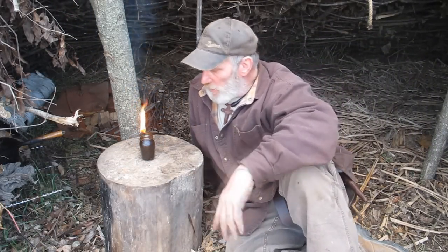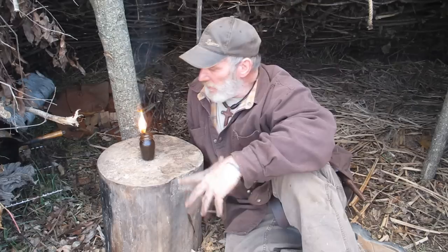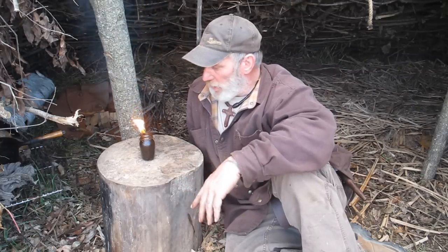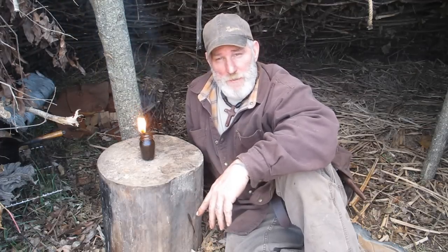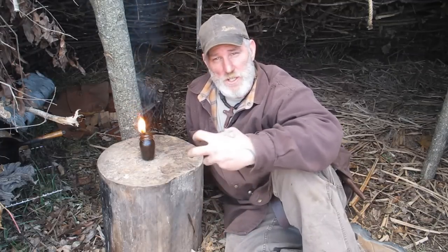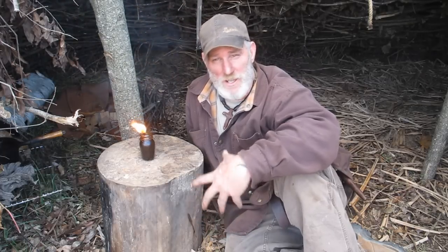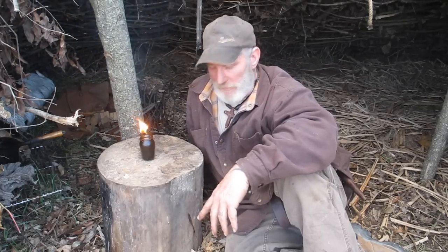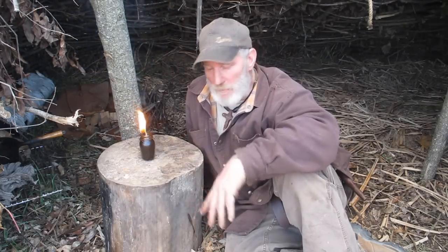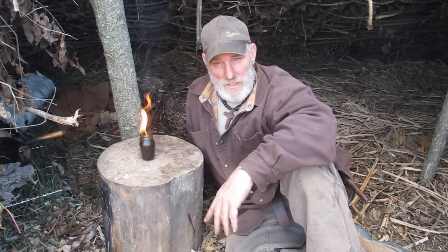We made a pretty serviceable little grease lamp or oil lamp today with just some junk we found around and a raccoon we harvested on the trap line. Works pretty good — it's gonna burn for a good long time. There's a lot more oil left in there to be rendered out of that fat, and when that fat's rendered completely down with nothing but the crispy stuff left over, those are cracklings — you can eat those. Definitely good for you, especially in a long-term self-reliant situation. This lamp is going to burn for hours and hours. I appreciate you guys joining me for this video — I'll be back with another video as soon as I can.